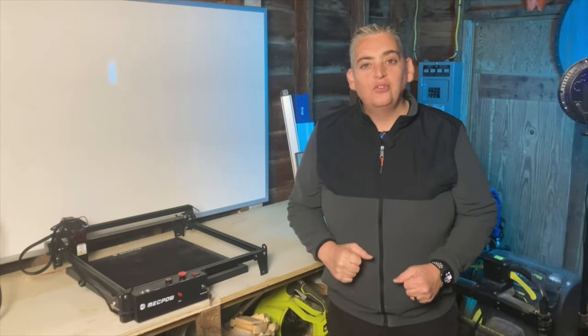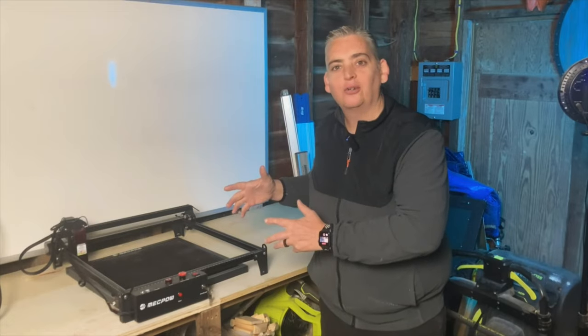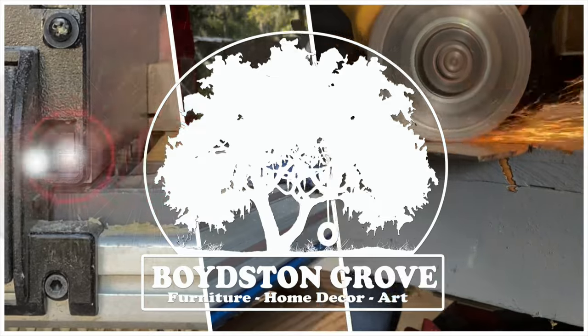Hey everybody, it's Taylor with Boyce & Grove and today we're going to take a look at the McPow X3 Laser Engraver. Let me start out by saying yes, McPow sent me this laser engraver for which I am very grateful, but I am going to be brutally honest in this review.